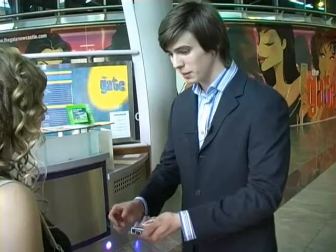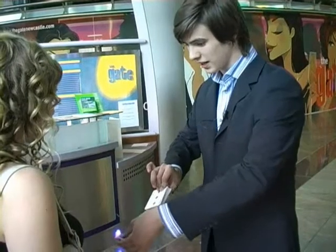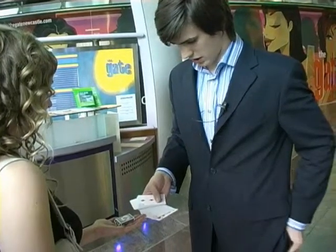Hi there. The best thing about magic and doing card tricks is actually how this playing card company managed to get the cards into a box so small. Just stick your hand out there. Notice that all the playing cards are actually considerably larger. Just get rid of the jokers, the advertising cards and such.